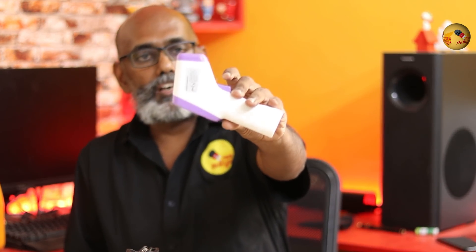Now you can see the temperature. It is called the infrared thermometer. If you have any thoughts and comments, please like and share this video and subscribe to TechThamila. See you in the next video.